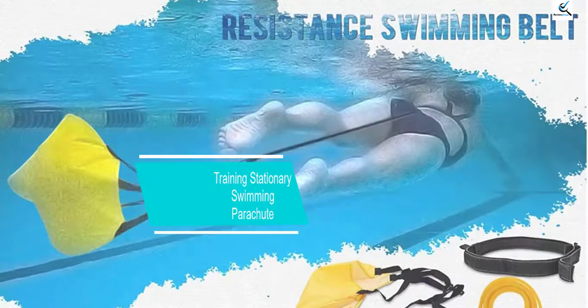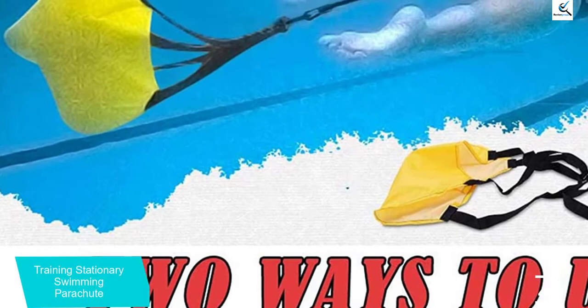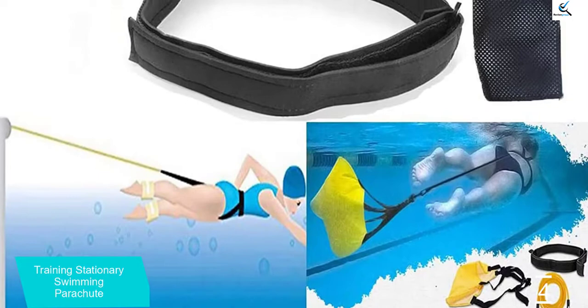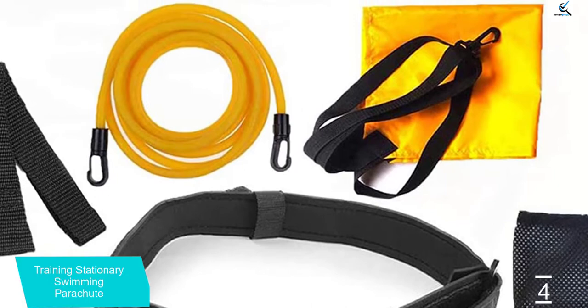Moving on at number 4, we have the Training Stationary Swimming Parachute. Do you want the best for outdoor training? The Training Stationary Swimming Parachute is a rugged choice for backstroke, butterfly, breaststroke and sprint practice in daily sessions. The most fascinating feature is the long bungee cord which has a length of 3 meters. Overall, the product is easy to use and the materials are quick drying.